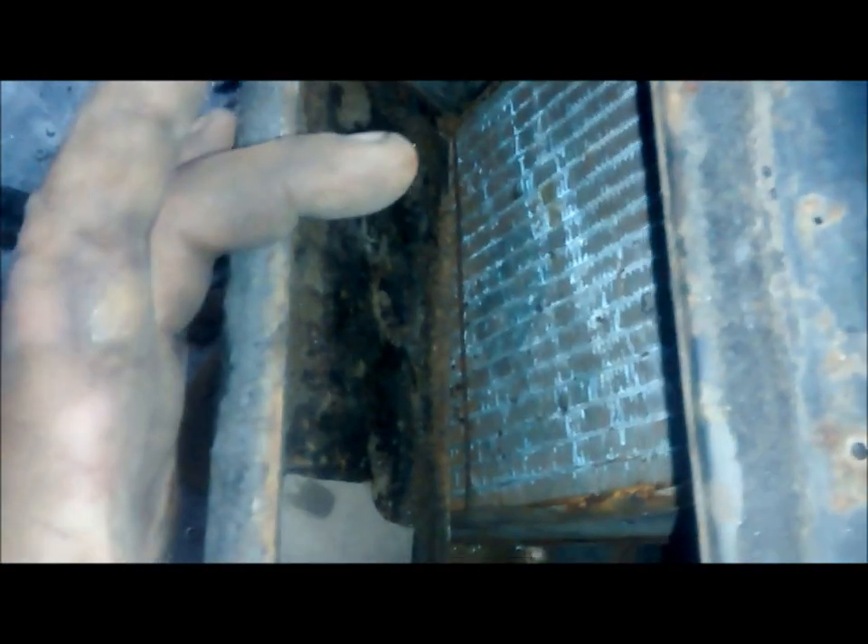This bit sits on top and goes on your bulkhead. This flap here controls the amount of air that goes through. You can see it's a great big opening but the hole is actually quite small. Fortunately on the left-hand drive we can open this way up on the bulkhead to match the hole and get the maximum amount of air through.